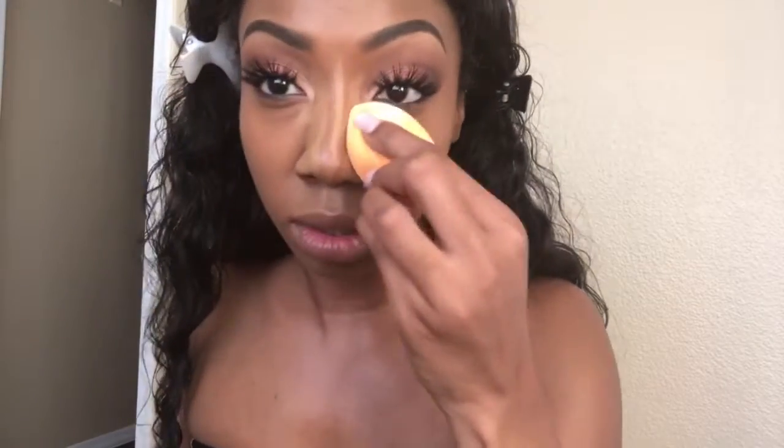I'm also going down the center of my nose with that concealer stick to give the illusion of a more pointy nose. Then I'm taking my Real Techniques beauty blender and going along the sides of my nose to blend out the concealer, being very careful not to blend out the nose contour too much — we still want that shadow there.